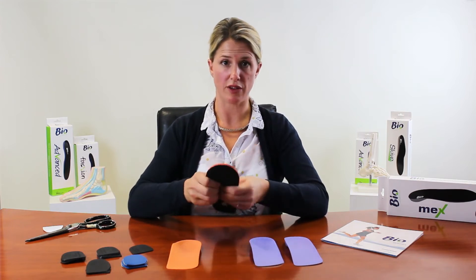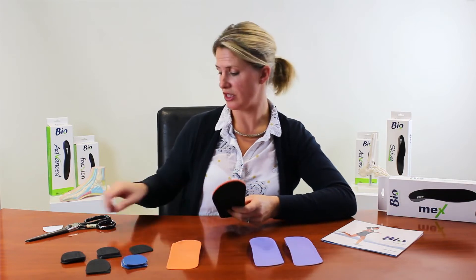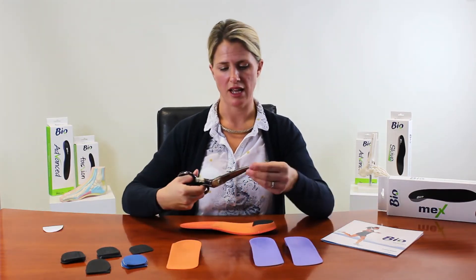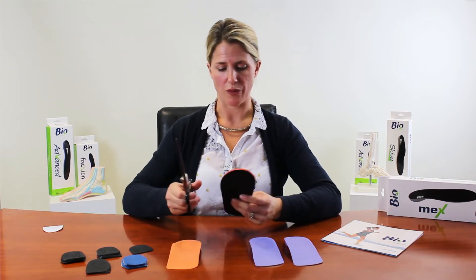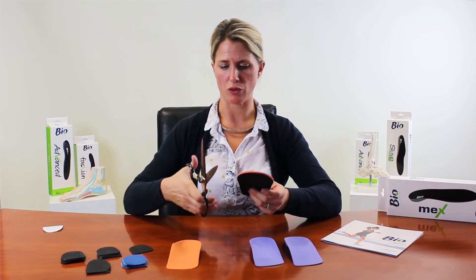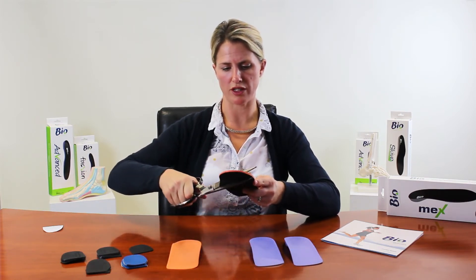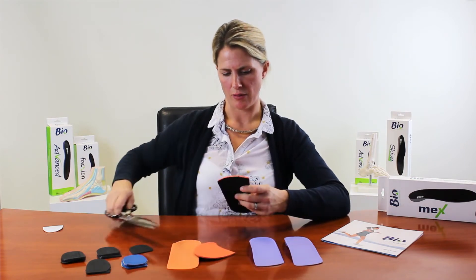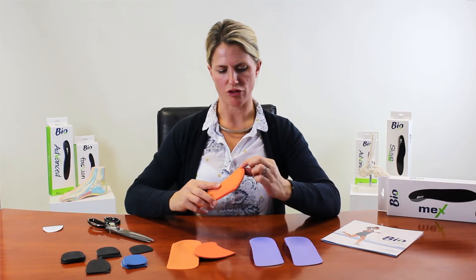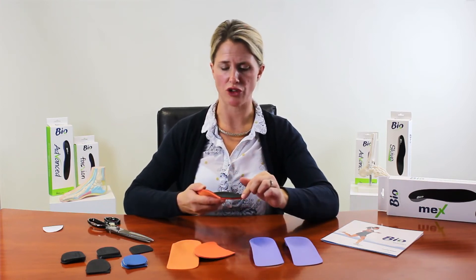If you want a three-quarter length device, it's easy to trim down. The tip is to use a sharp, long pair of scissors. By angling the scissors ever so slightly, you create a bevel as you cut, and if you get the scissors right in you can almost do it in one stroke. Creating that bevel means the patient is less likely to feel the distal edge.